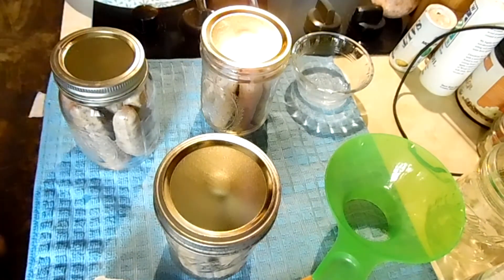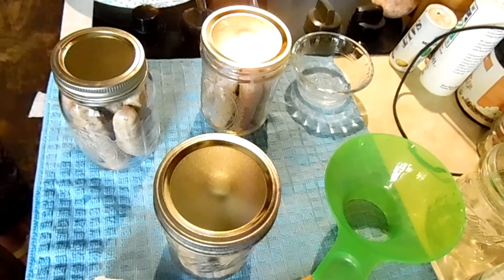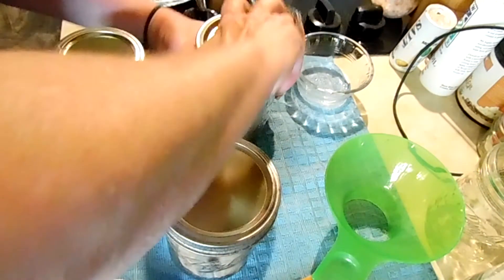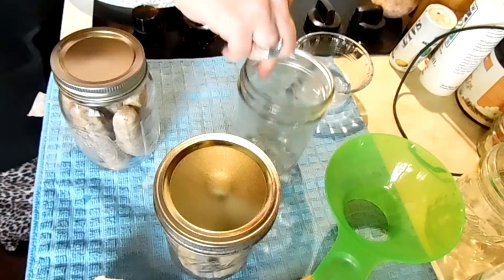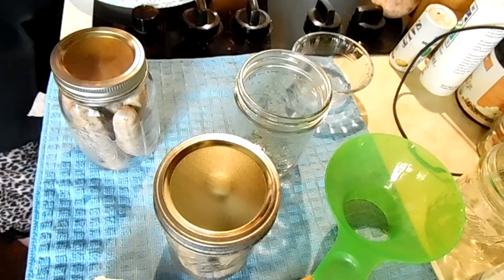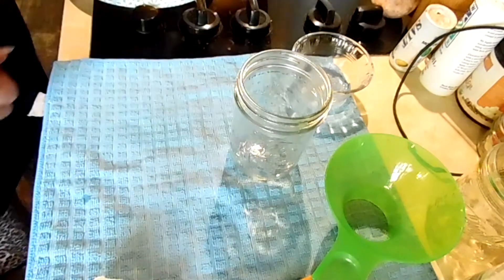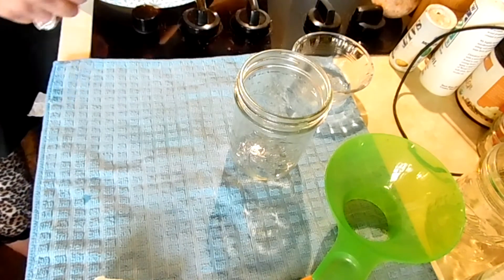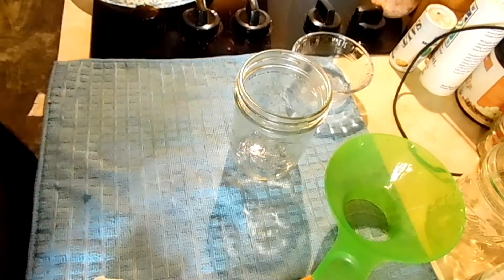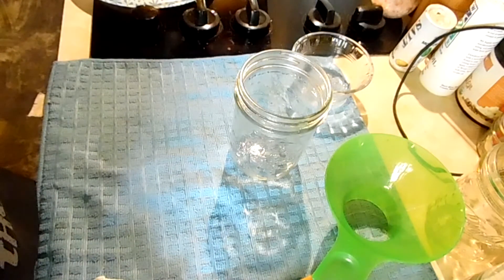I need to get a bigger lid — empty one out. Put them in your canner. I have three quarts of water in my canner.